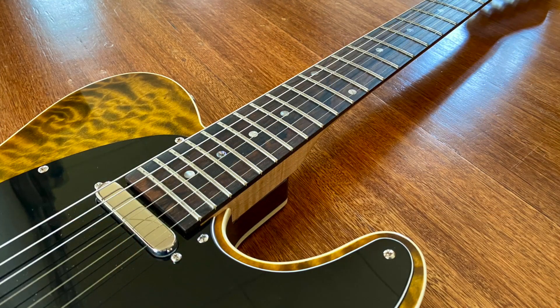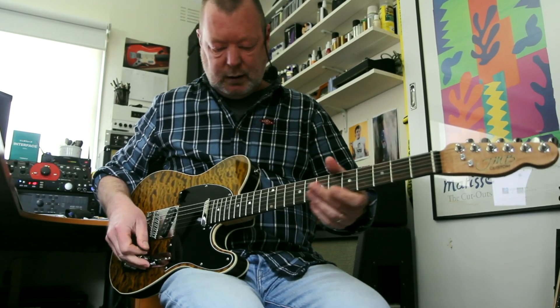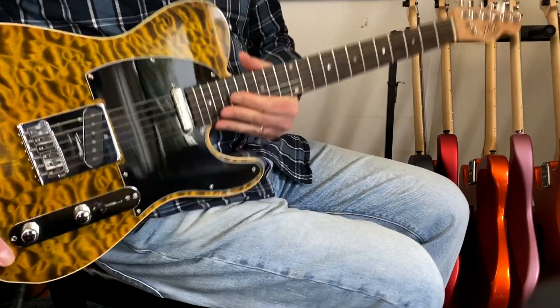Medium jumbo frets, 12-inch radius, bone nut. Grover 18-to-1 mid-sized tuners, so everything stays in tune nicely. And you've got the single binding around the edge. That's a big old slab of gorgeous ziricote there too. It's cool.